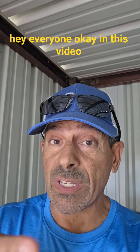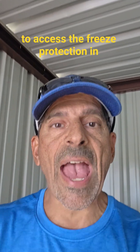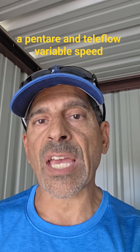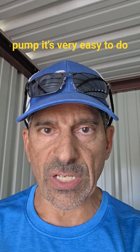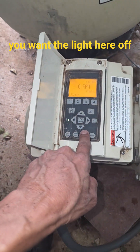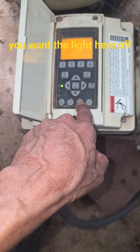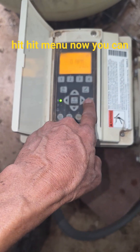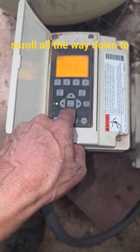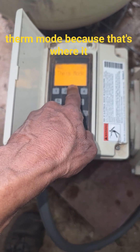In this video I'm going to show you how to access the freeze protection in a Pentair IntelliFlow variable speed pump. It's very easy to do. The pump is off — you want the light here off. Hit menu, then scroll all the way down to therm mode, because that's where it is.